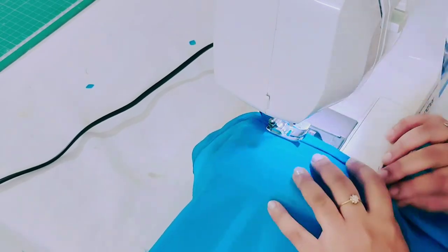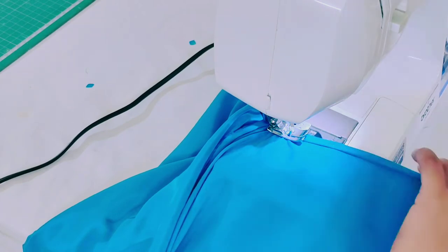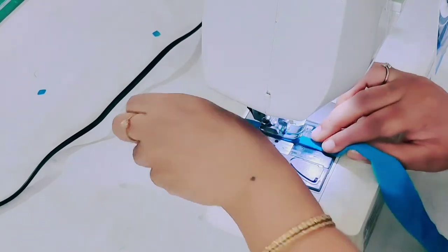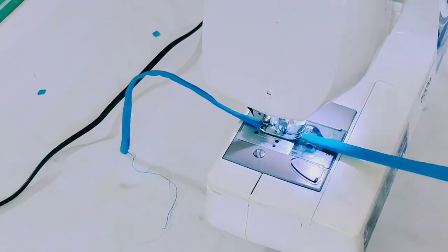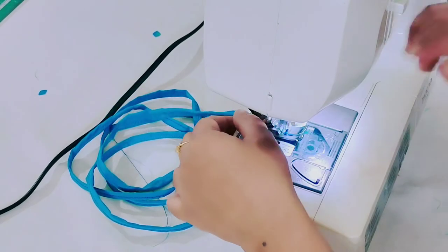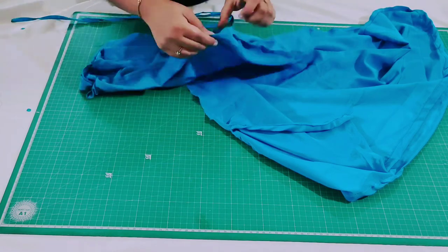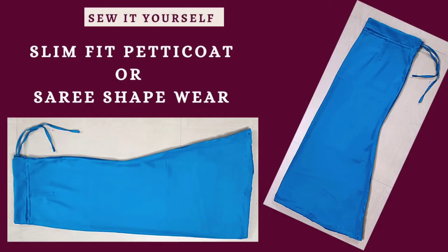This is similar to how you attach a kurti or kameez — stitch in the same way. Now I'm making a rope, so just fold all sides of the rope and start sewing at one edge. I have finished attaching the sides and the slit portion. Now I'm going to insert the rope into the skirt. This is so simple to make — my stitching is complete. I hope you liked this video. If you did, please like, share, subscribe, and comment. This is how it looks — thanks for watching!